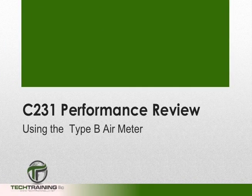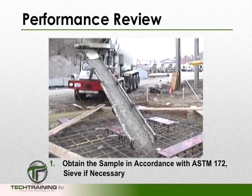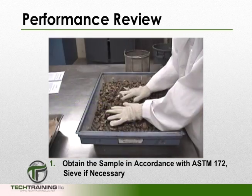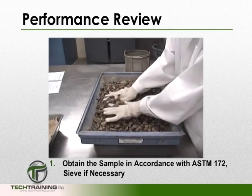Now that we have an understanding of the equipment and limitations of ASTM C231, let's go through a detailed performance review. In this review, we're going to be using a type B meter, and since the slump of the concrete was 5 inches, we're going to be using the rodding procedure. First, we want to obtain our sample in accordance with ASTM C172, standard practice for sampling freshly mixed concrete. If there is any aggregate larger than 2 inches, we're going to sieve our sample over the 1.5 inch sieve.